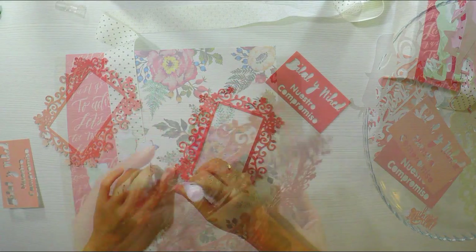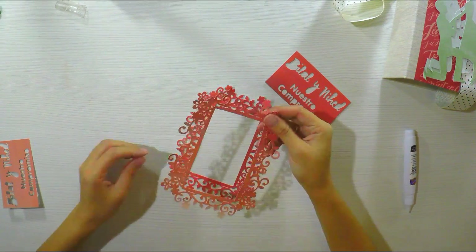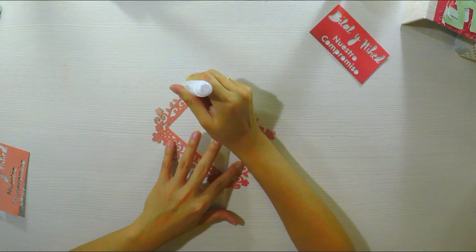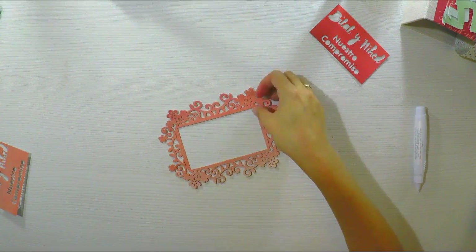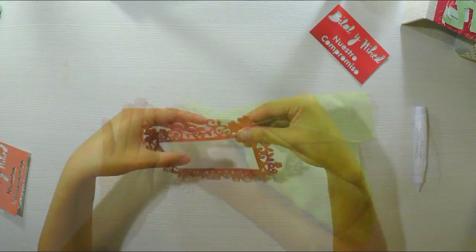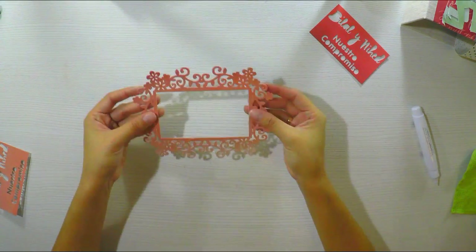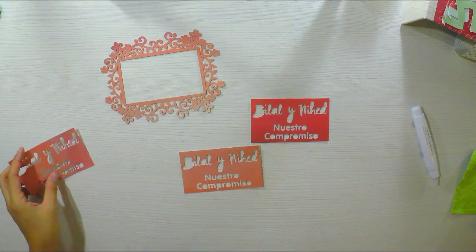Vamos a empezar. Una vez que ya tenemos todo lo que es la parte de afuera — el cartón que hemos hecho con cartulina y tela para encuadernar, que lo hicimos la semana pasada — ahora vamos a hacer lo que es la portada. Saben que esta es mi parte favorita. Esta portada va a ser bastante sencilla, porque yo creo que el tema tiene que ser sencillo y muy delicado. Pero quien me lo ha pedido quería que sea como típico de mis álbumes, con muchas cosas en la portada.